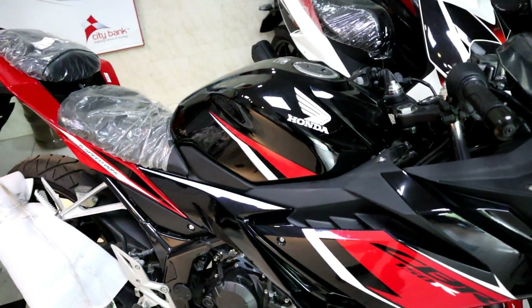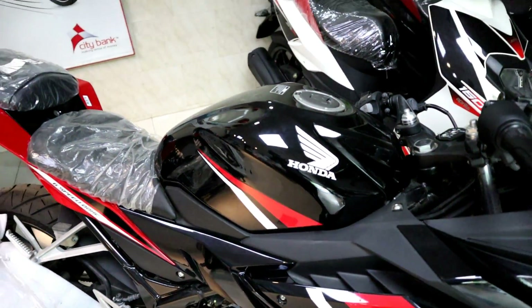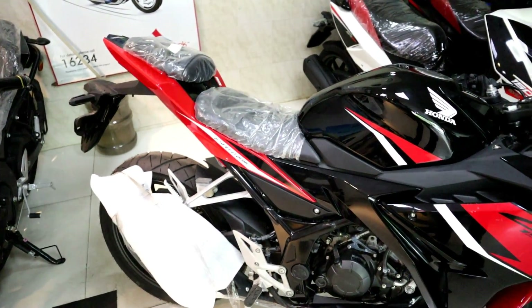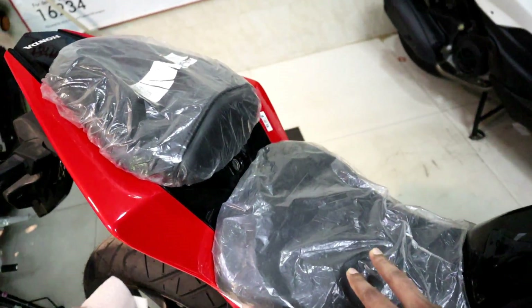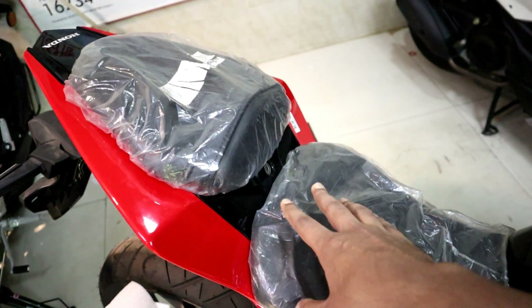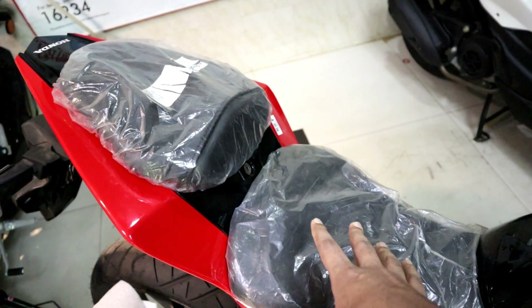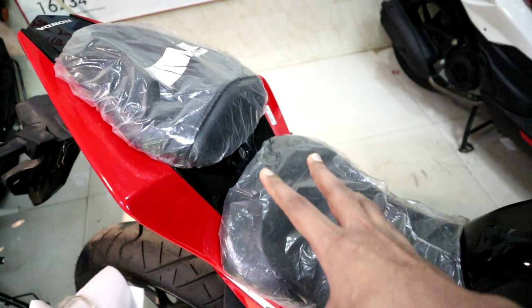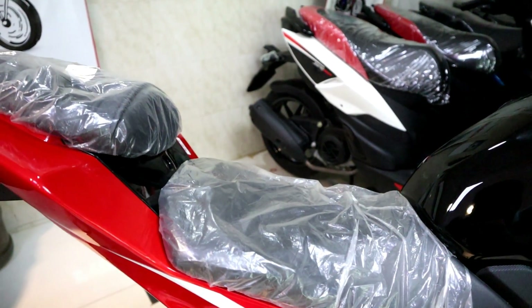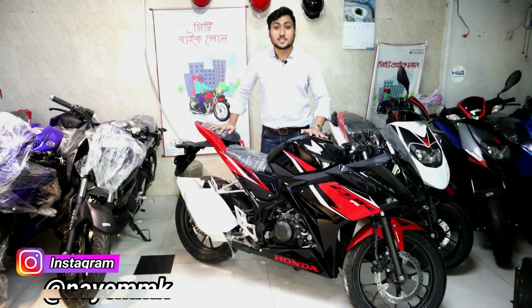The full tank capacity is 12 liters. The seat height is approximately 790 mm. There is a rider seat and a pillion seat — it is a split seat design. The pillion seat is quite good, and both seats have a decent size.